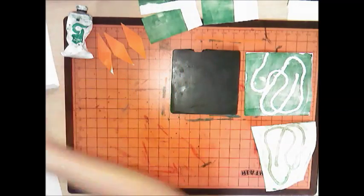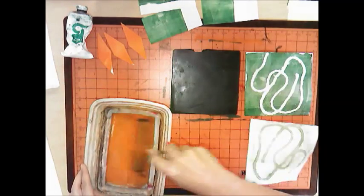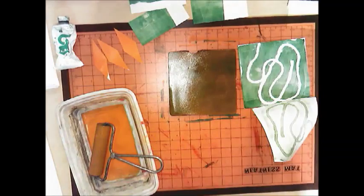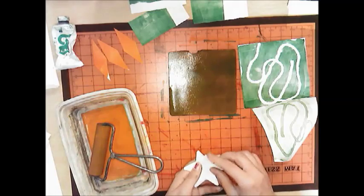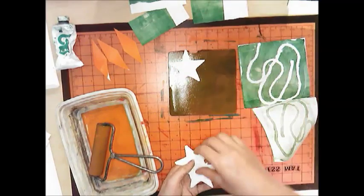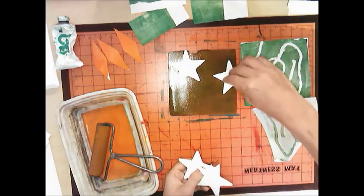Now that the plate is cleaned up a bit, I'm going to switch colors — here I have orange. Roll the ink onto the plate, then use some stencils. Use whatever's at your table — whatever you get is what you get. I have some stars here and I'm going to lay them onto the plate; they can even go off the side.